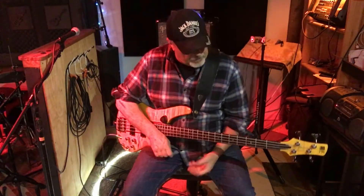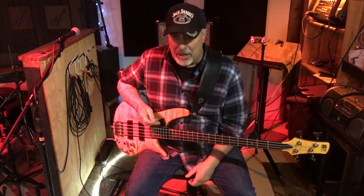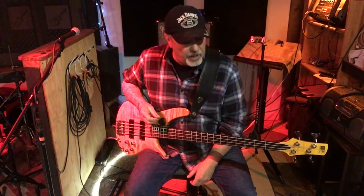Hey there everybody, you got the dude man with you here. Thanks for stopping by. I'm going to be doing this quick review on my longtime main bass for live work — it's an Ibanez SR 700.